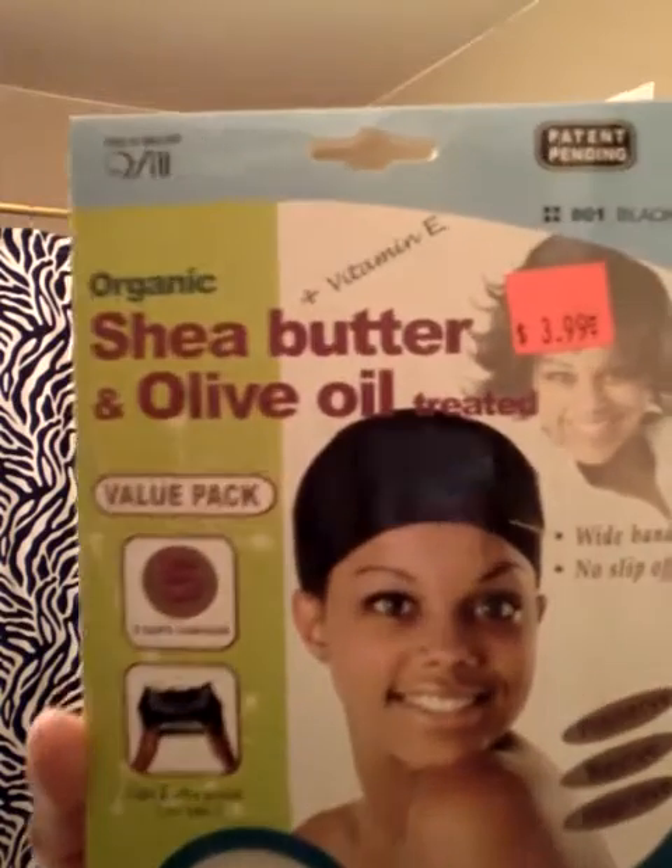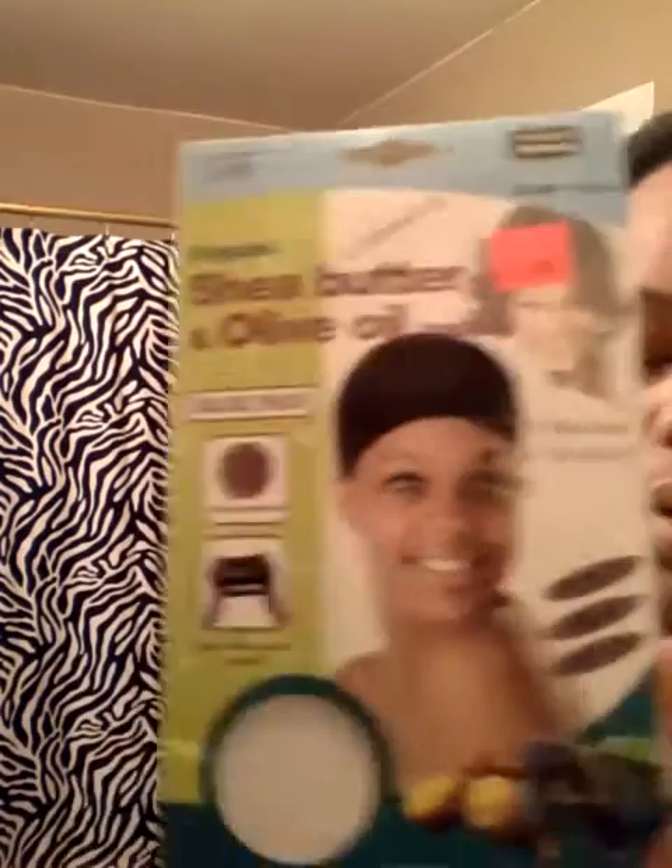My daughter made me a peanut butter and jelly sandwich. I got peanut butter on my face! So now we are going to put on one of these — whatever you want to call it. I want to say do-rag, but I know it's a stocking cap.